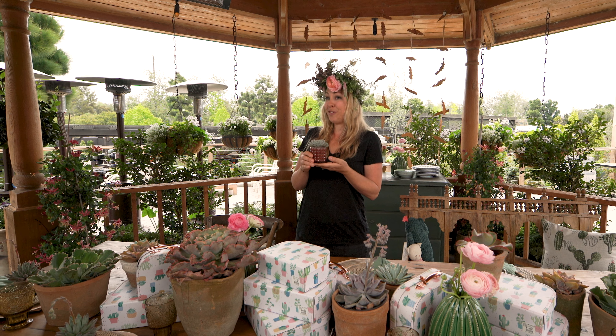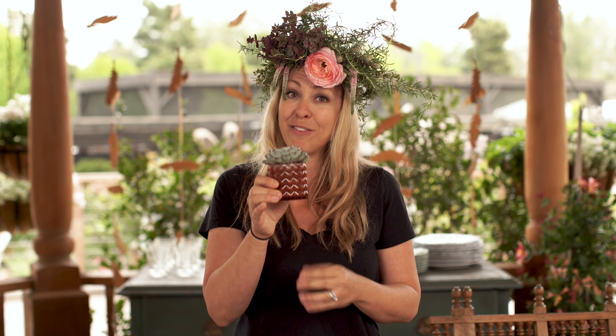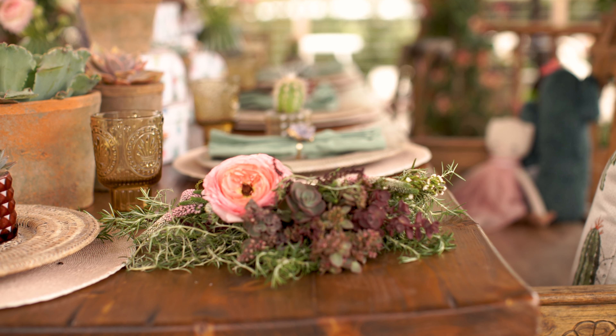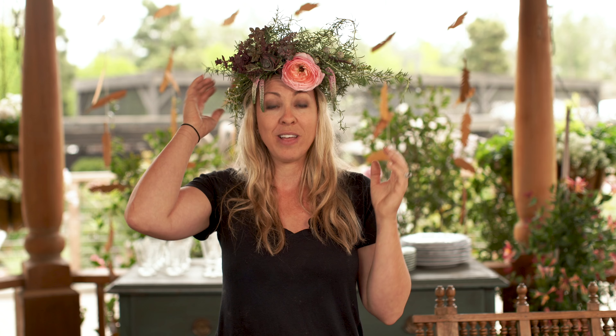A sweet thing to do for your guests is give them a little gift as a thank you for coming to the party — little containers with succulents or even some cactus. Another great thing is to give mom a floral crown to wear for the party to make her feel like a star. You can use colors or plants she likes, and incorporate the theme. I added a beautiful pink ranunculus that matches the table setting and some rosemary, which has a beautiful texture and structure that reminds me of a cactus.